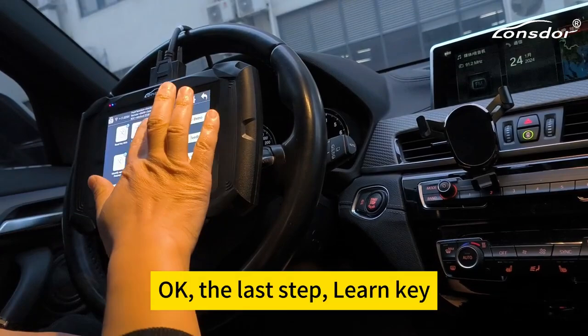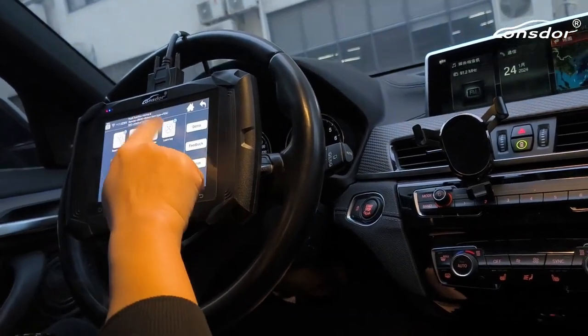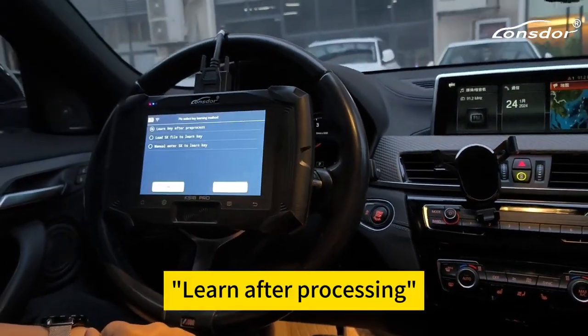Okay, the last step: learn key. Learn key after processing.